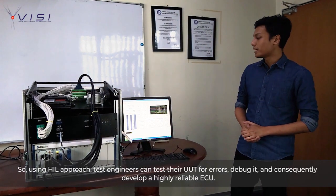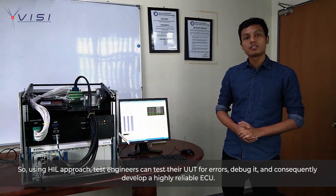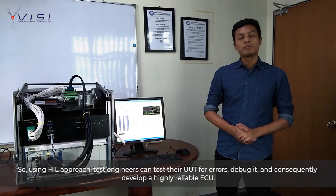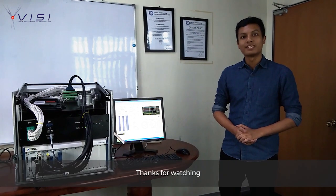So with the HIL method, test engineers can run simulations to locate errors and run debugging to develop a highly reliable ECU. Thanks for watching.